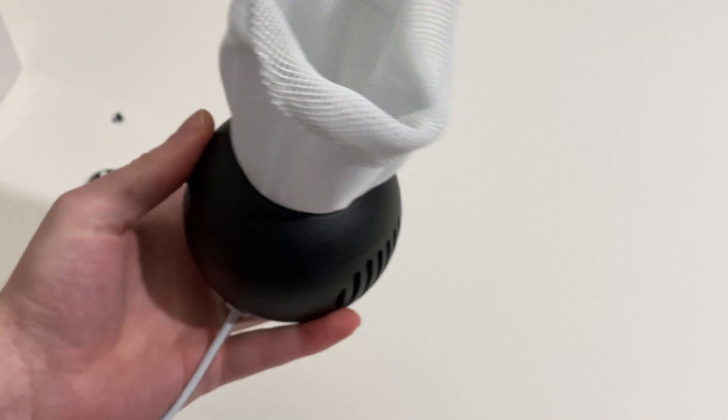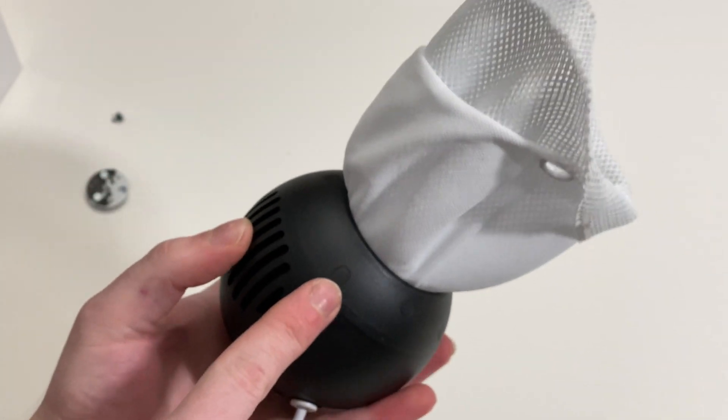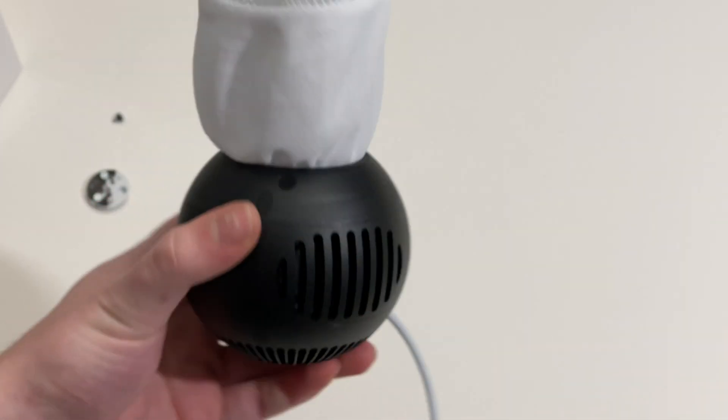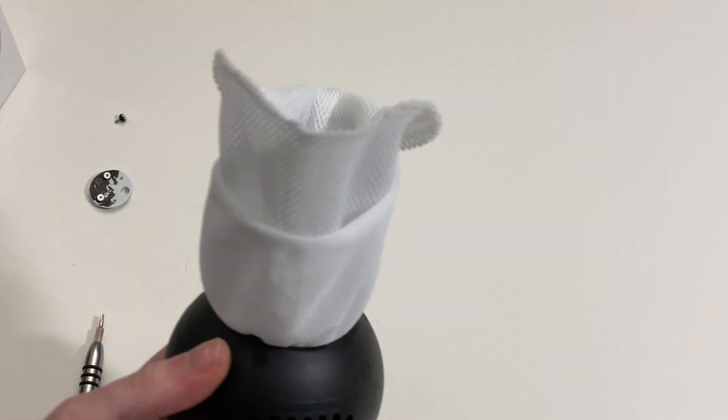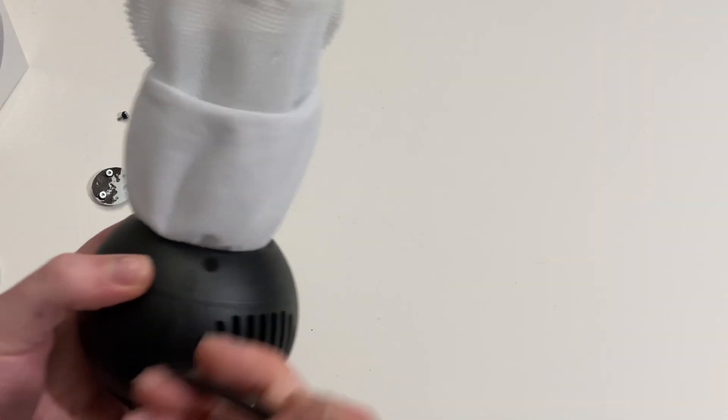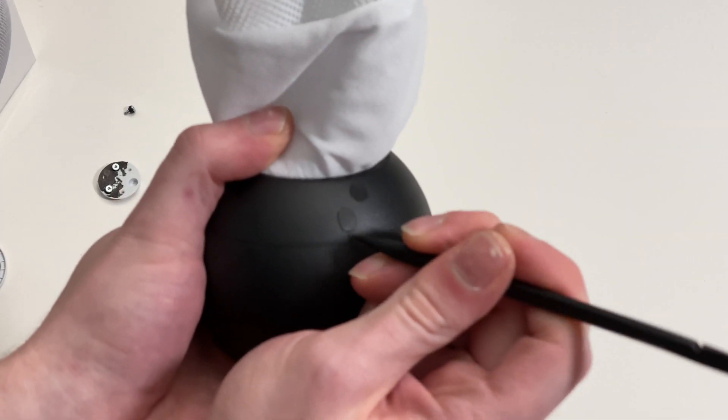Next, we're going to need to remove the top. Removing the top, there are four little covers we're going to need to remove. Grab a plastic or nylon spudger and we're going to flip these right up.